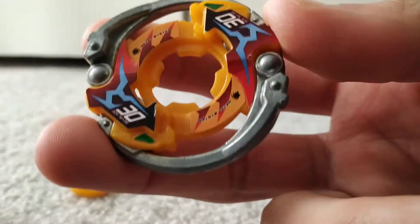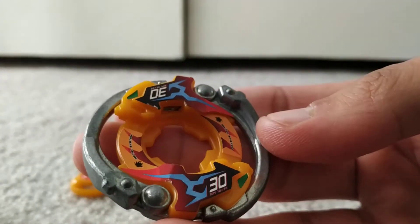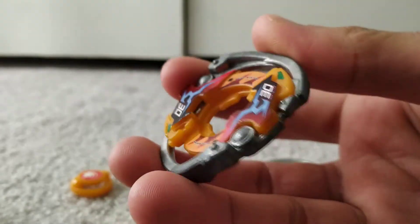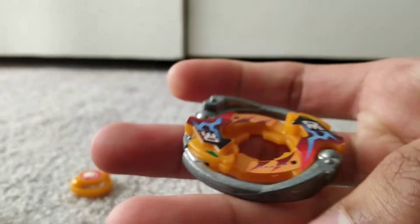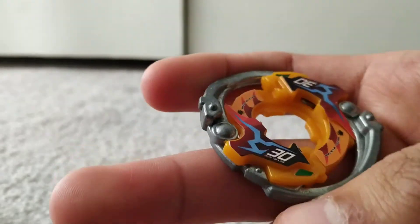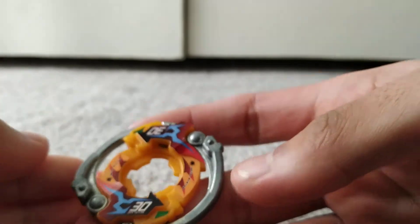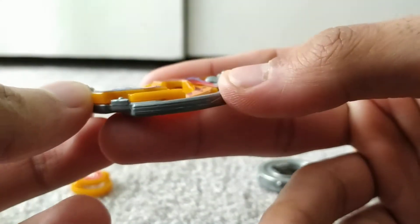Here is the attack ring, Circle Upper. This is a really cool looking attack ring — the stickers are pretty cool, but just the design of the attack ring itself is really interesting. It's just really antique looking. For some reason it reminds me of a revolver, like one of those old pistols. For competitive purposes this attack ring is really good because of how circular it is, and it also gives a good upper attack because of the slope here.